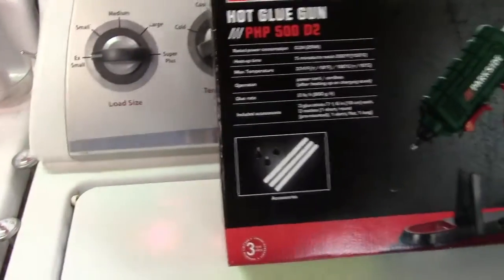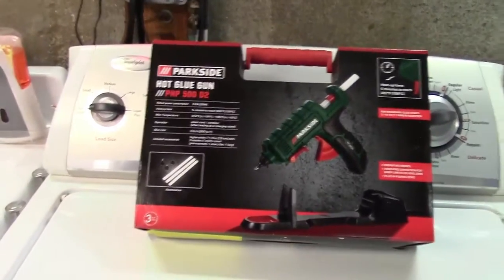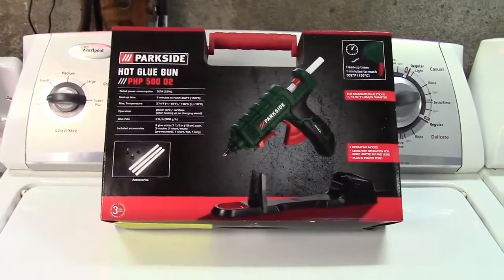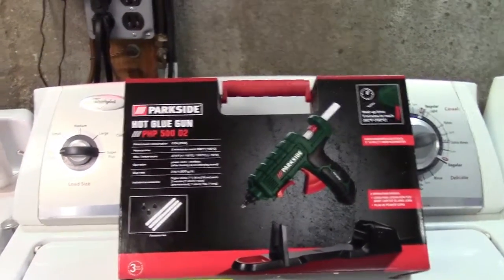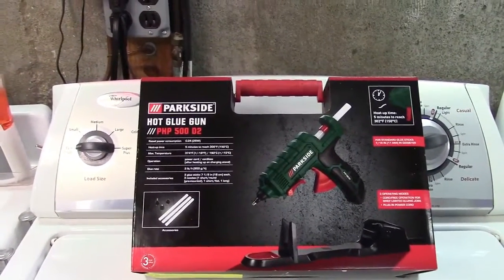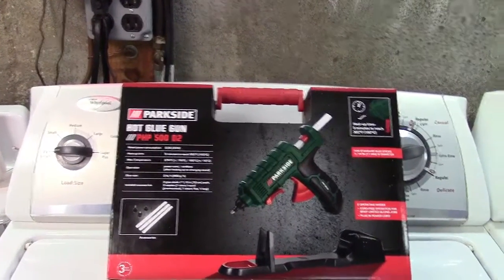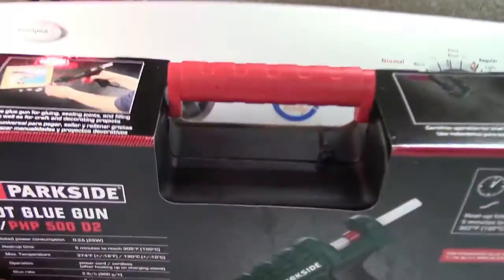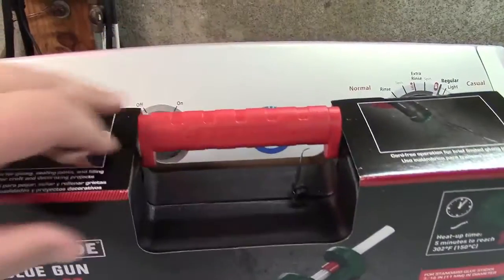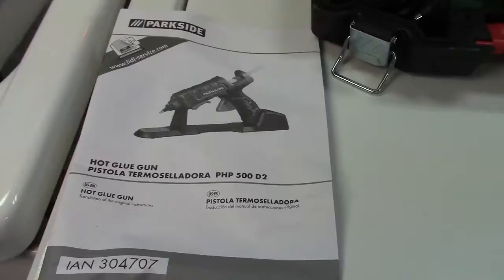It allegedly has a three-year warranty because these German grocery stores believe in that. I don't know if I'm ever going to use this — I might give it away to somebody I know who could use a glue gun. Anyway, let's pop the cable tie, get this out of the box, and see what it's about.